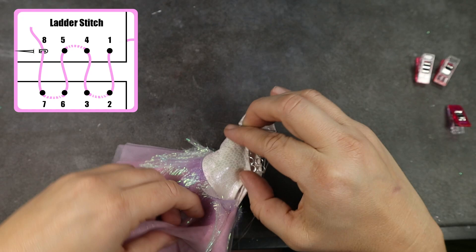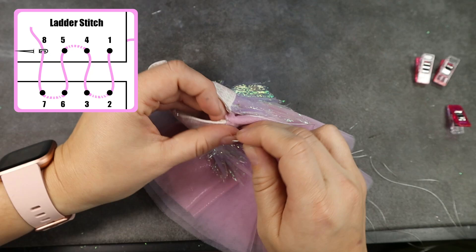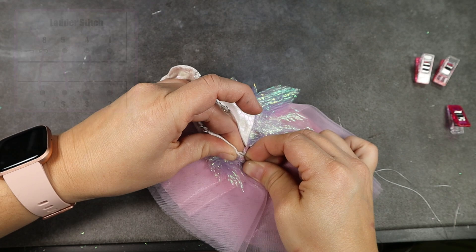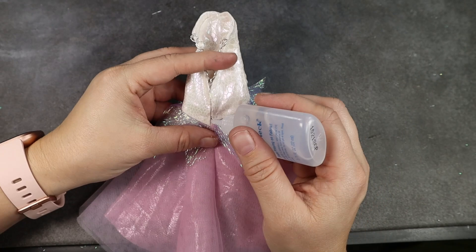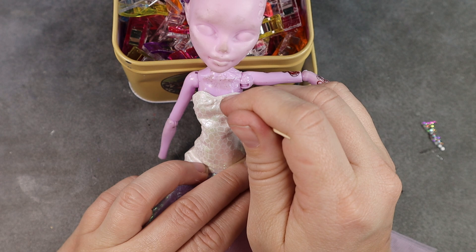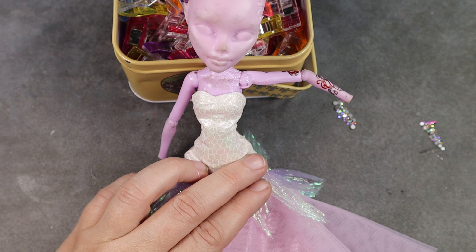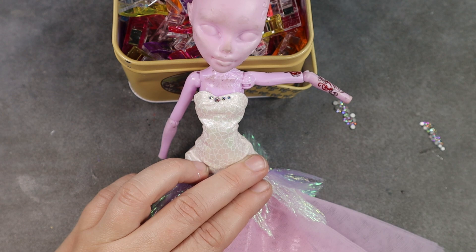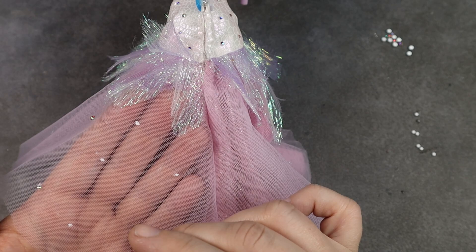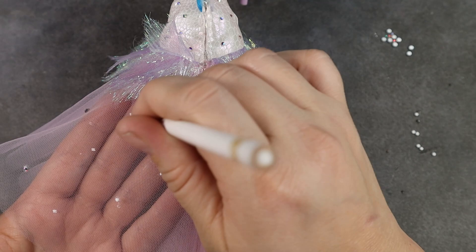I use ribbon to secure the inside seam of the skirts — I apply a bit of Fabric Fusion glue and heat-seal the ribbon in place. This helps prevent all those little petals from coming loose and fraying out of the seam. With right sides facing I sew up the back seam on the skirts, then do a lighter stitch just so you don't see any stitching. Finally, this dress isn't complete without rhinestones, so I use Gem-Tac glue dotted on with a toothpick tip and apply rhinestones all over. When rhinestoning the skirt layers I put my hand between layers so I don't glue them together.